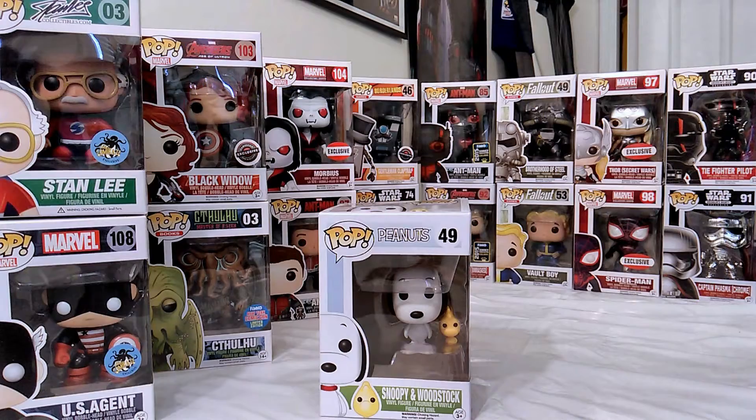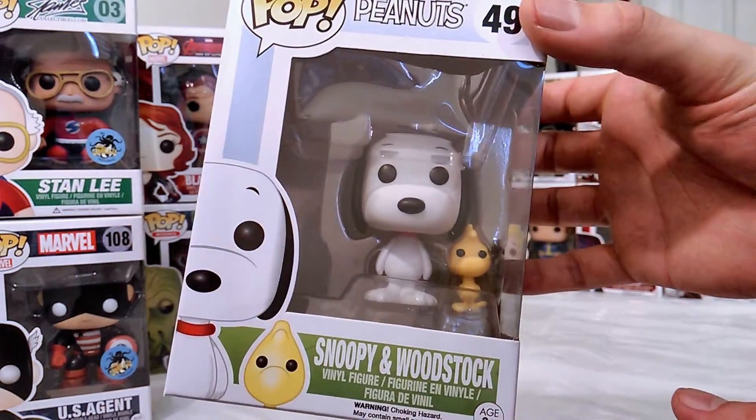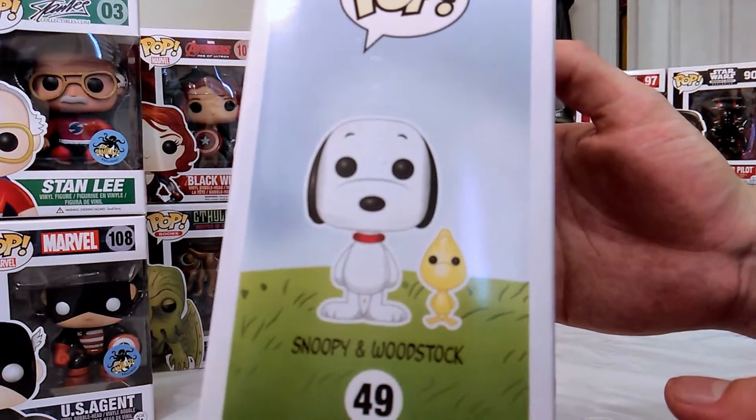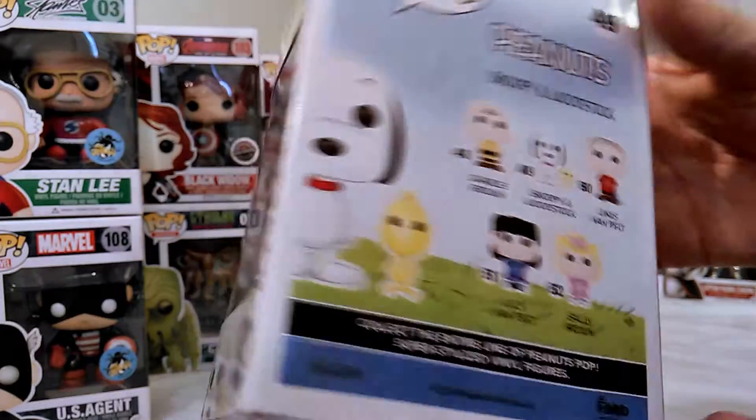How's it going guys, I have here Snoopy and Woodstock from the Peanuts Pop line. I see the Peanuts popping up more at GameStop than anything else.